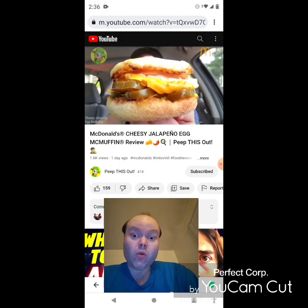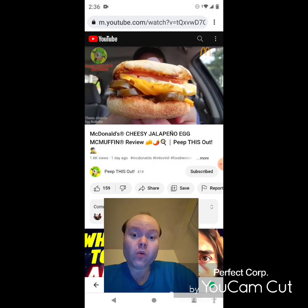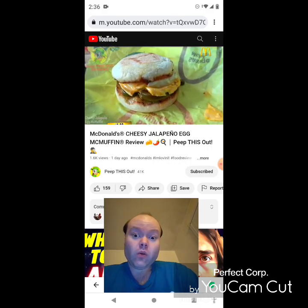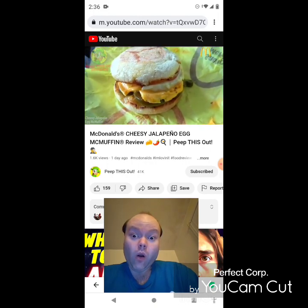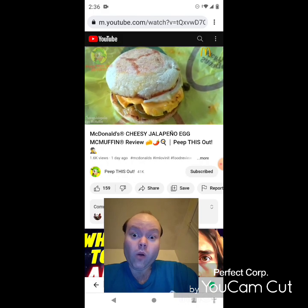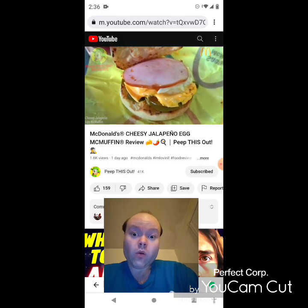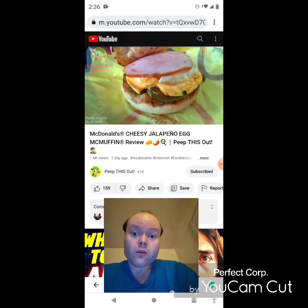In the appearance department, this Cheesy Jalapeño Egg McMuffin is looking pretty fantastic with tons of jalapeños right there on the bottom. Let's break this one down before we get fully into it. The McDonald's Egg McMuffin is known the world over — a true menu classic for breakfast that's been around forever and is very popular. Let's pop the top of the signature toasted English muffin and take a look underneath.